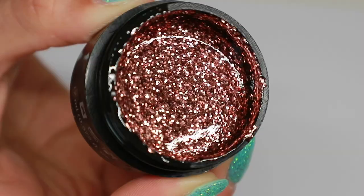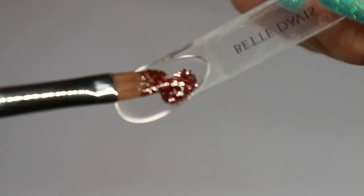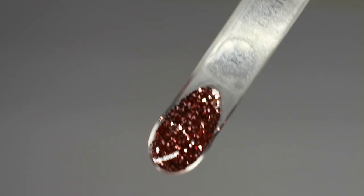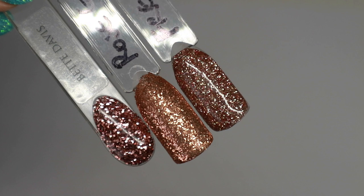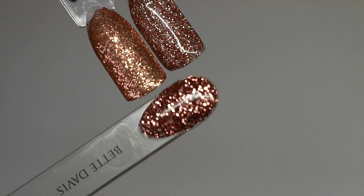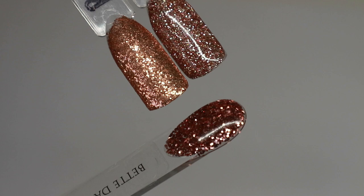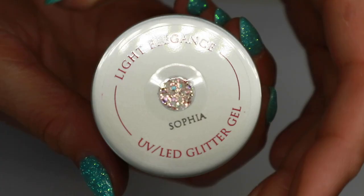Now moving on to the glitter gels. I'm kicking off with the one everyone has been waiting for — Betty Davis, which is a proper true rose gold glitter gel. I've been using French Press for the last six months as the nearest we've had to a rose gold, and it's pretty decent, but when you compare it next to Betty Davis, Betty Davis is your proper real rose gold with that rosy tone through it. French Press is more of a champagne gold. I've also added Rose Gold Sugar, which has more of a coppery rose gold tone, whereas Betty Davis is a true rose gold.